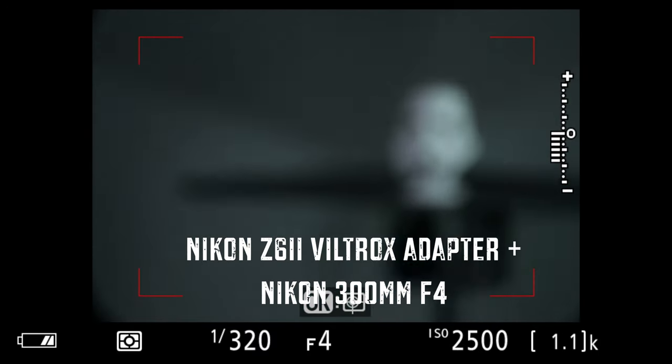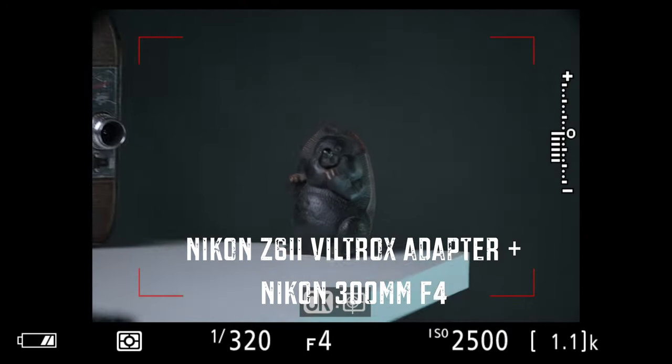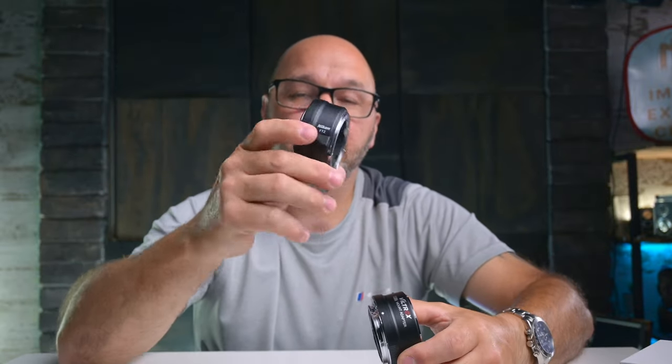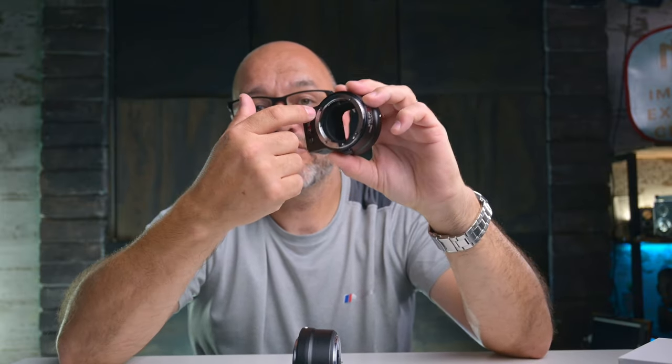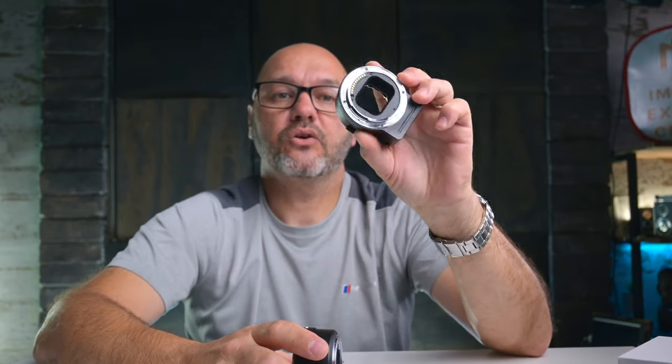All in all, it's a very good lens adapter with build quality very much the same as the Nikon FTZ adapter. A lot of people complained about the foot on the first iteration of the FTZ adapter — it stops you from swapping lenses when hooked up to a tripod, which can get irritating. The Viltrox is exactly the same in that regard, though Nikon's version 2 of the FTZ adapter solves that issue by removing the foot. Maybe Viltrox will update their version similarly.